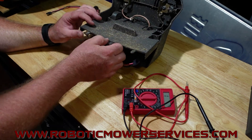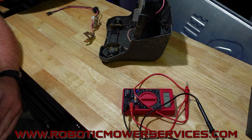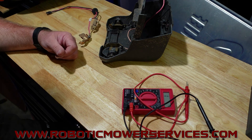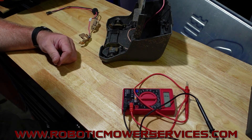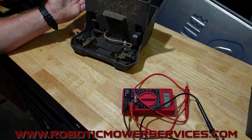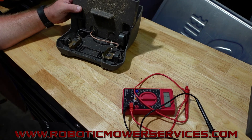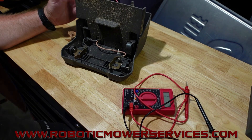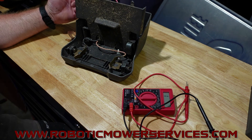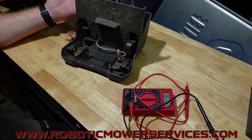Hopefully you can understand and follow that. Like I keep saying, we love selling you parts, but we want to make sure you're buying the right parts that are going to fix the problem you actually have — not wasting hard-earned money on parts you don't need. As always, if you're looking for parts, want to buy an auto mower, need accessories, or just need technical support, check out our website at www.roboticmowerservices.com or send us an email at roboticmowerservices@gmail.com. Be sure to subscribe to this channel and thanks for watching.